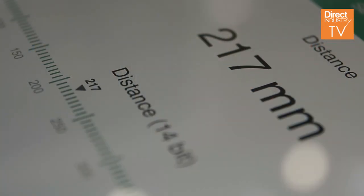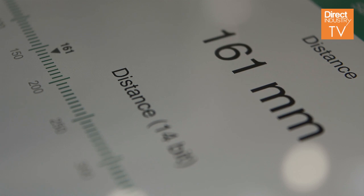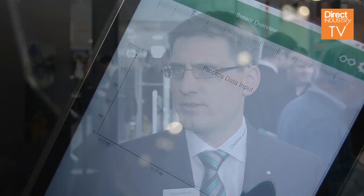First of all, you get the information of the process data — for example, a distance which the sensor is measuring. In the second step, you can also control the sensor and reconfigure it.